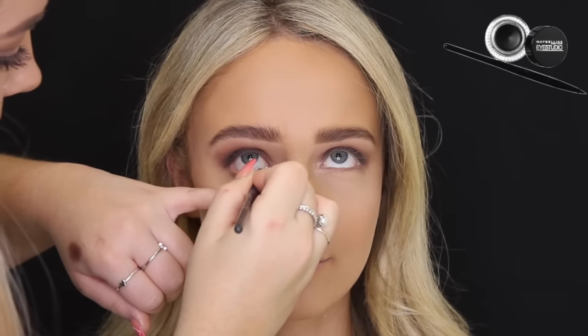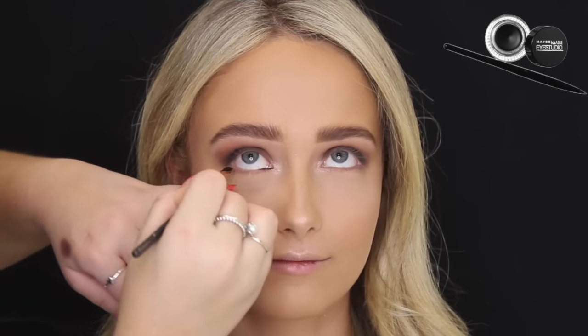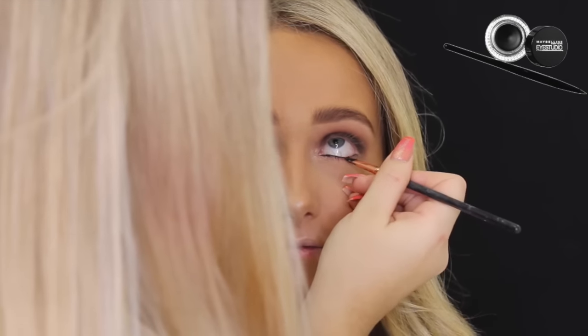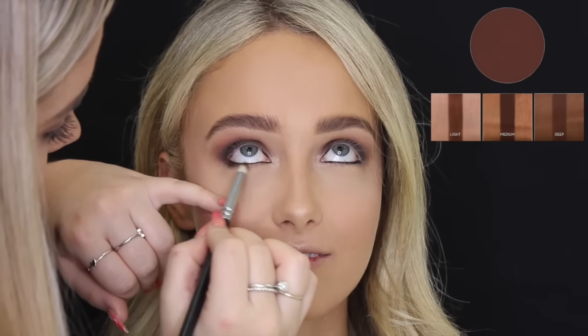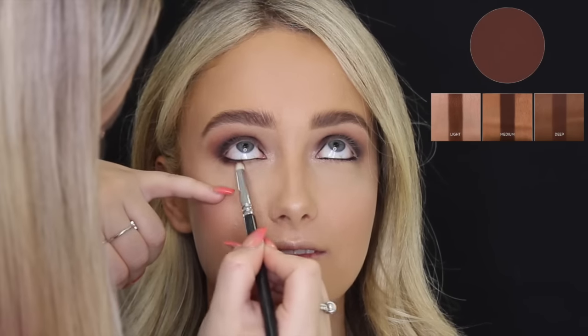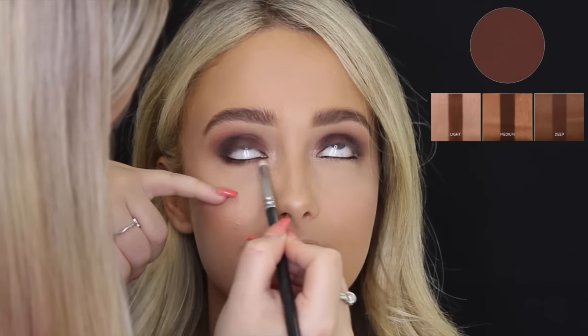Then to line her waterline, I'm using the Maybelline Gel Studio Liner in black. Then to smoke out her lower lash line, I'm using Fudge by Anastasia Beverly Hills just on a small tapered brush. Then using a narrow blending brush to blend everything together.